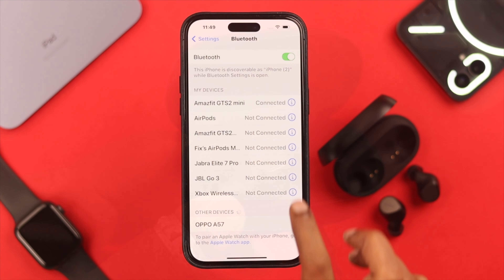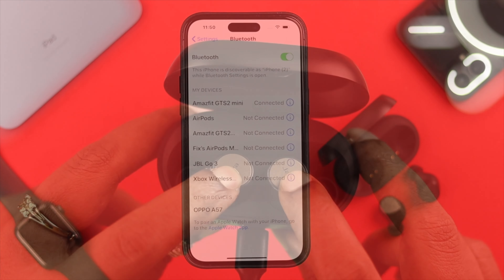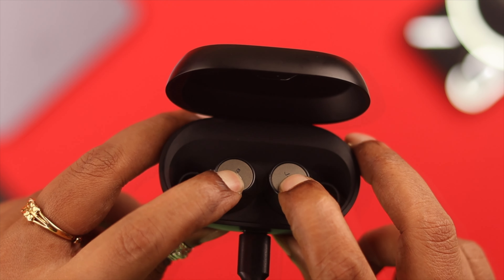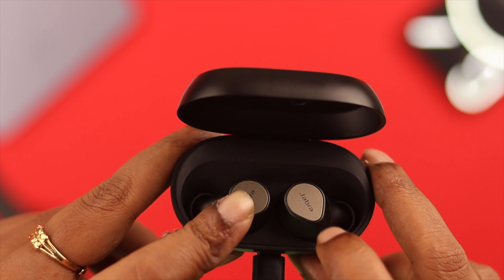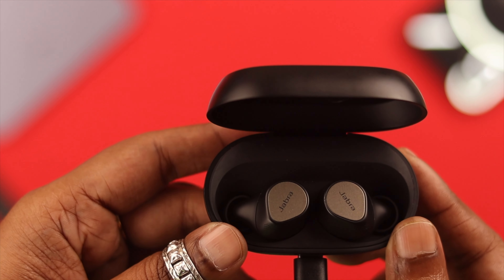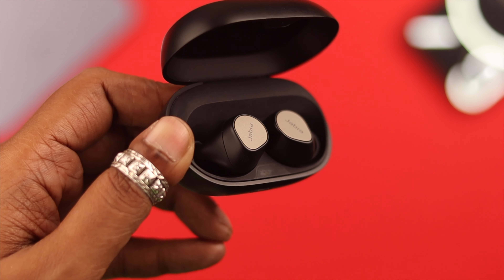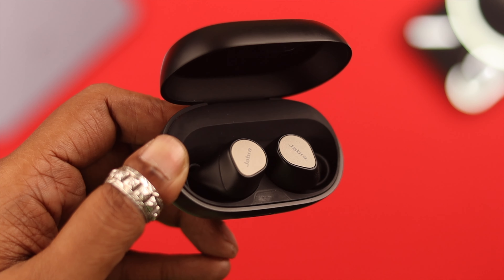Forget this device from your paired devices. Once connected, press and hold on the touch controls until you see a magenta LED light on both of them. Now close the lid, wait for five seconds, and open the box again to complete the reset process. If there is no serious hardware issue, hopefully your not-charging problem will be solved.